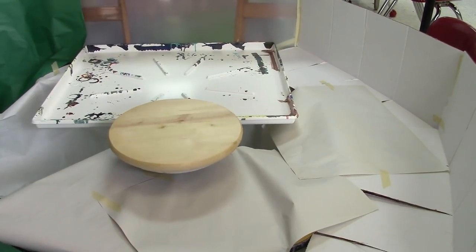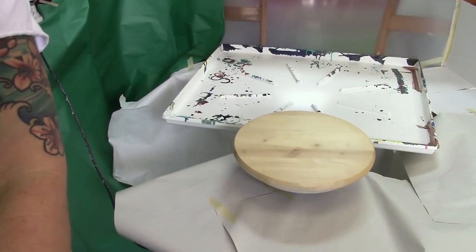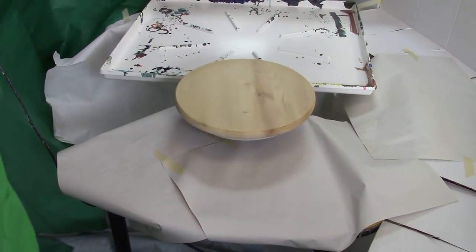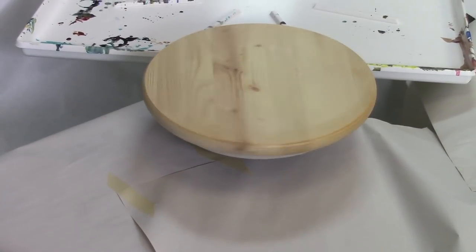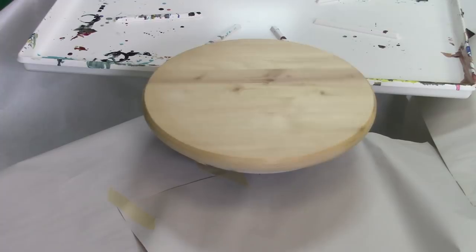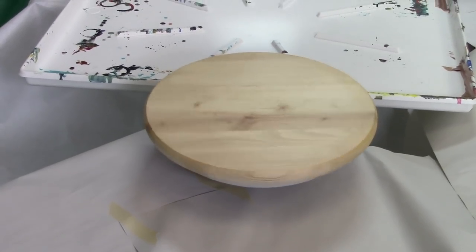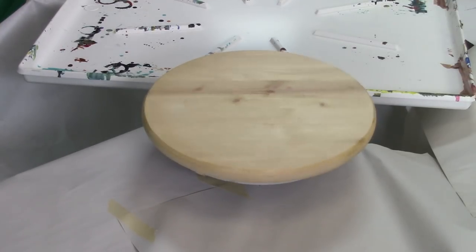Here we go. We're going to try to make some fluid art using centrifugal force and we'll see how it goes. We have our first piece ready to go spinning. I'm going to coat it. I think the first thing I'm going to try is just simply letting the paint spread, maybe doing a flip cup sort of thing, and then just seeing how it spreads around. We're going to limit our color palette to neutrals — mostly black and white.